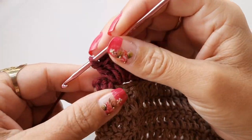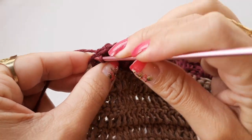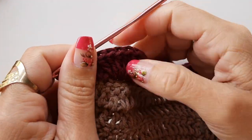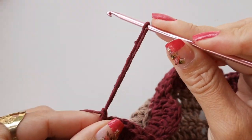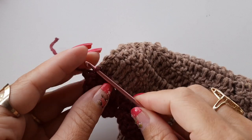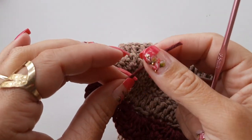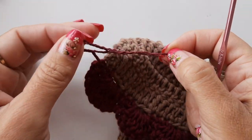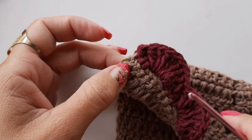Já fiz os biquinhos, cheguei no último — aqui tenho os três pontos, pulo o primeiro e o segundo, venho no terceiro que é o último e prendo com um ponto baixíssimo. Já vou alongar o fio porque vou trabalhar a próxima carreira com esse tom de bege. Faço uma correntinha e alongo o fio pra fazer o arremate. Vou levar o fiozinho pra parte de trás, dividir em três perninhas, dar um nozinho na parte de baixo. Dou o nozinho e escondo por baixo dos pontos. Já volto com o fiozinho bege.